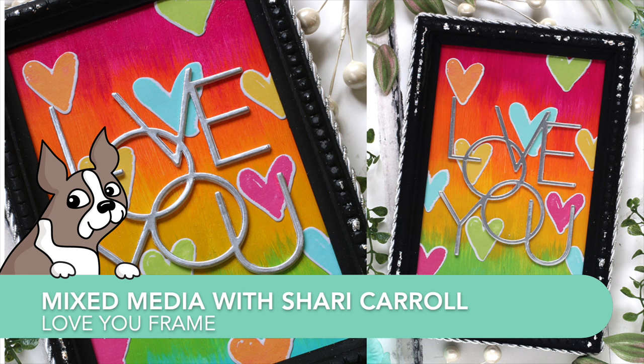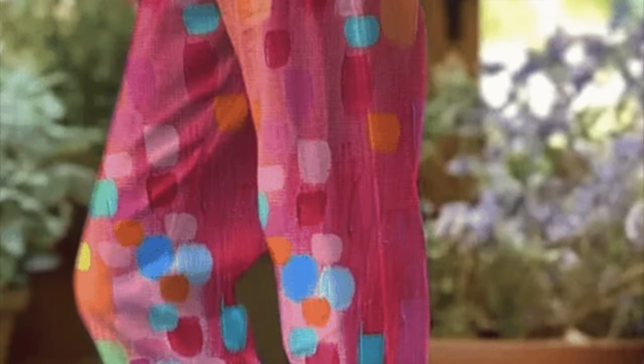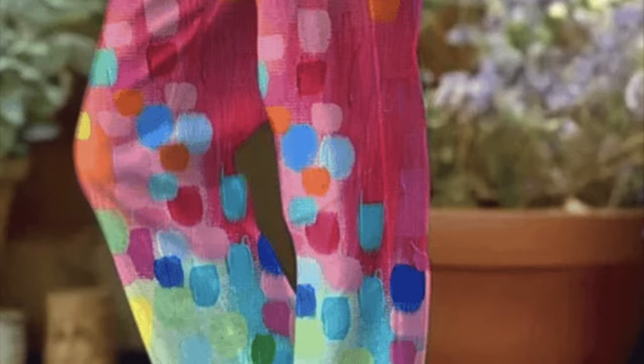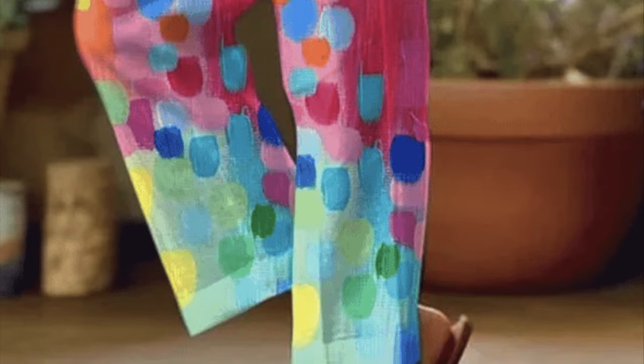Welcome everyone, it's Sherri Carroll for SimonSaysStamp.com. Today I have a frame that I've created. I've used some inspiration from a pair of pants I found in an advertisement — I love how the colors overlapped each other with those little splotches of paint.